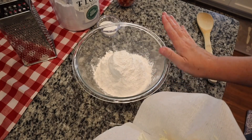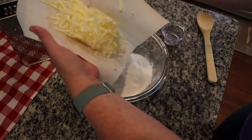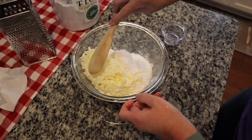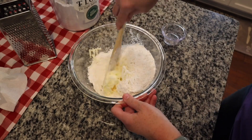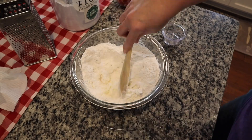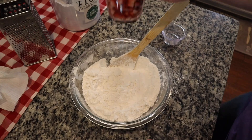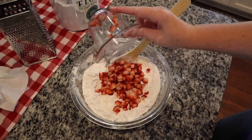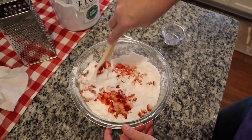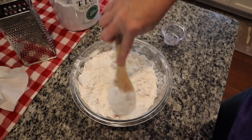Okay so now in this bowl we've got our self-rising flour and we're going to add just a little bit of sugar. Then we're going to take that grated butter and stir it in there. We're going to just give this a good little toss around to coat all that butter. Then we've got all that butter coated with the flour, we're going to take our cup of chopped strawberries and put those in and give this a toss around. Then I'm going to pop this in the freezer for about 15 minutes and then we'll finish up our biscuits.